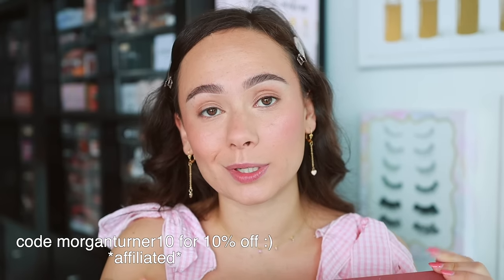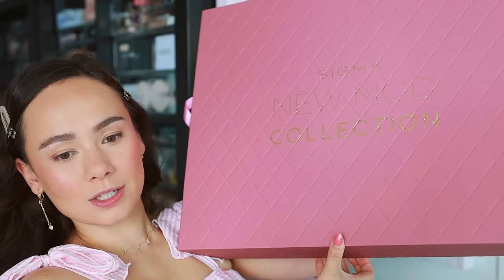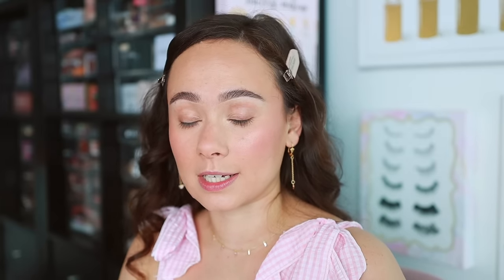If you do plan on ordering this collection or anything from Sigma, I have a discount code — I think it's MorganTurner10 — and that will save you 10% off. I did get the nice big PR box, it is so beautiful. There are a couple of brushes taken out because I used them for my face makeup today. You can get the entire collection — the two lip products, the eyeshadow palette, the brush collection, and bag — for $146.